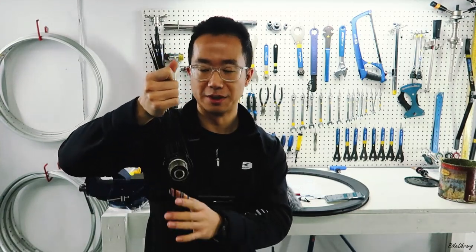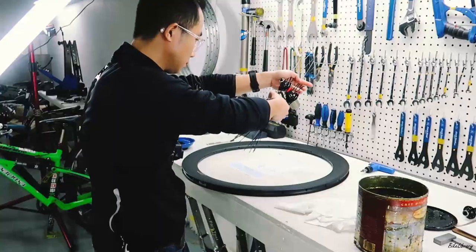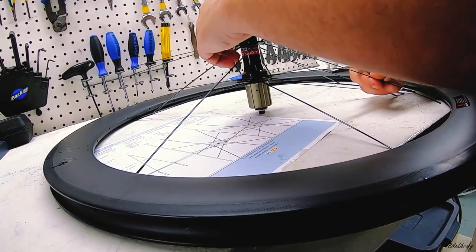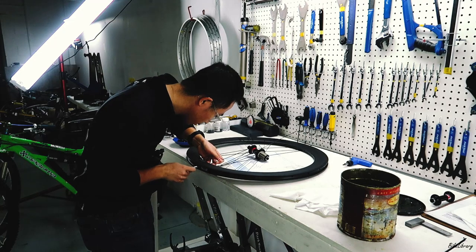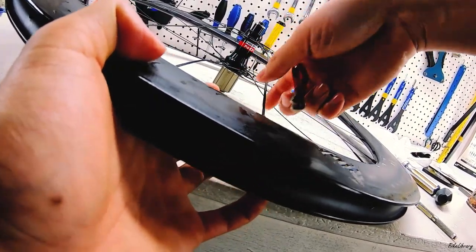Now with all the spokes laced, the next step is to dip them into the linseed oil. It acts like a Loctite, holds everything in place, and holds tension for longer. Once the first heads-up spoke is laced, due to our two-cross pattern, the second heads-down spoke clockwise to the first is crossed under and laced onto the second spoke hole to the right of the first spoke. The same applies to the remaining spokes. Once all spokes are laced, we thread all the nipples onto the spokes.